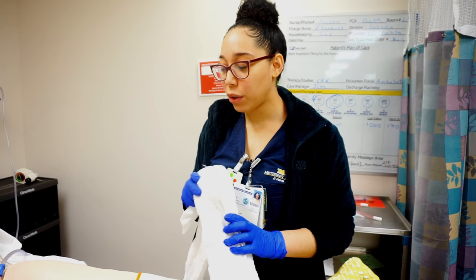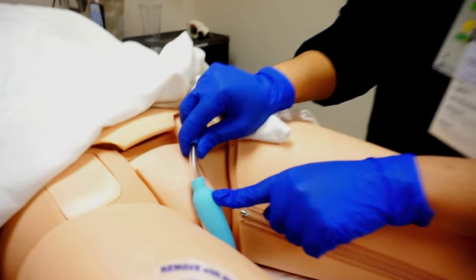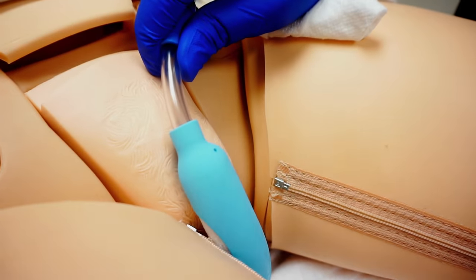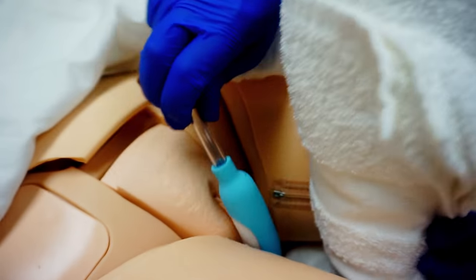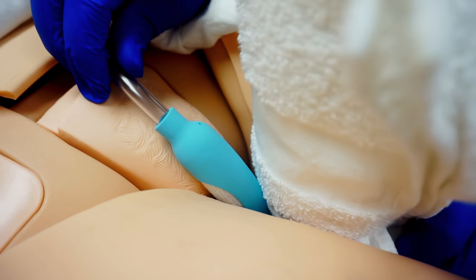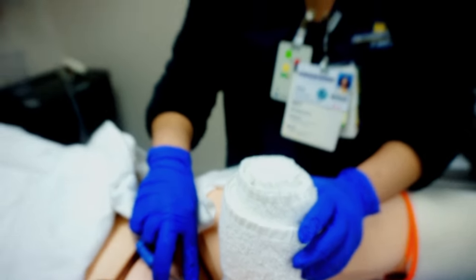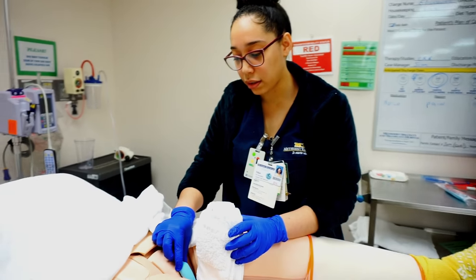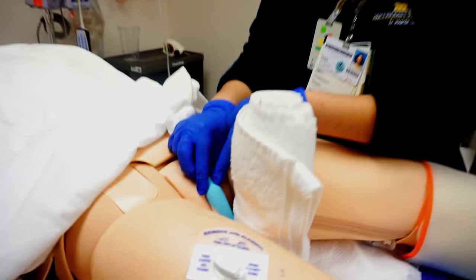If you have a patient who is overweight and you notice that this opening right here is covered, you can put a towel right here to keep their legs separated. This will keep this little hole exposed. The reason we need to have this open is because it is part of the overall suctioning of the Purewick — if it is covered, it won't suction.